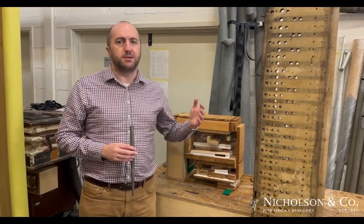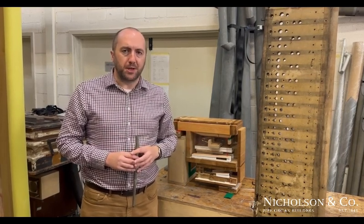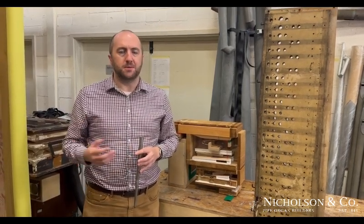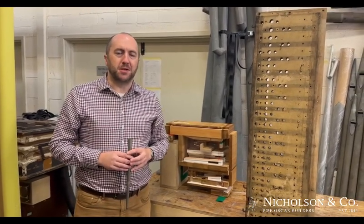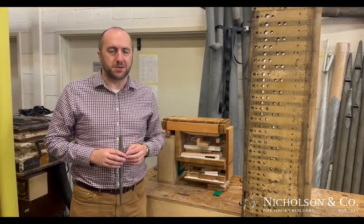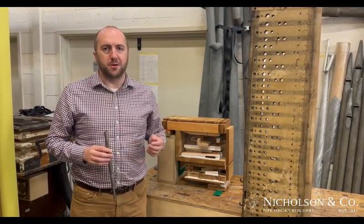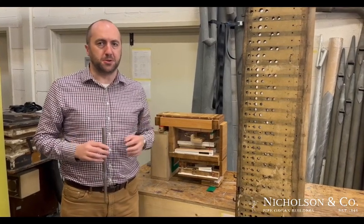Our task is to recreate the 1893 Kaibai Kohl condition. That's relatively straightforward for the pedal pneumatic additions, because we can copy a surviving pneumatic action from a Kaibai Kohl pedal chest. But we have come up against a brick wall trying to find an example of a Kaibai Kohl pneumatic action on a manual soundboard. After many inquiries across France and other European organ builders, it does seem that not a single example survives.